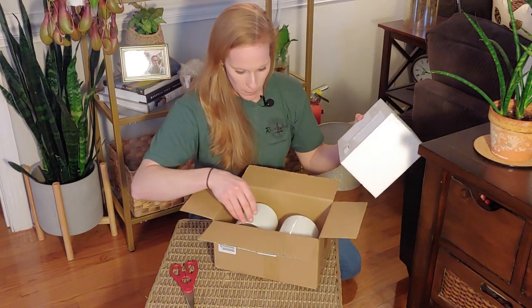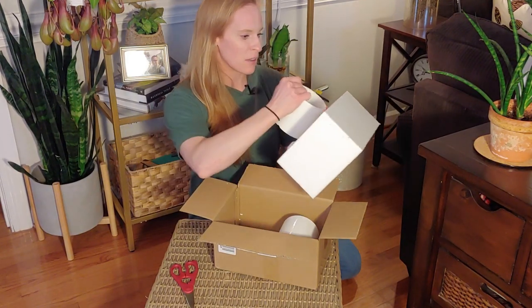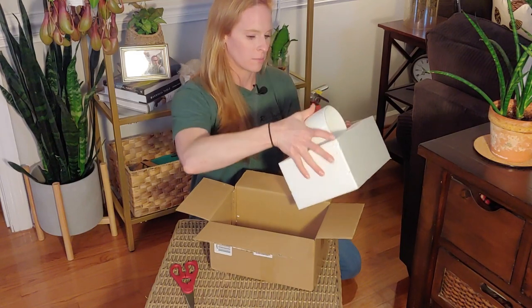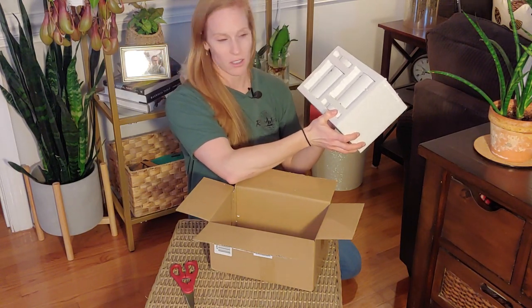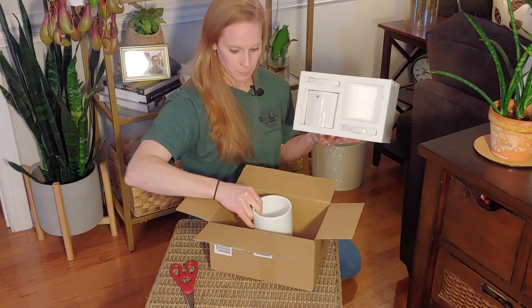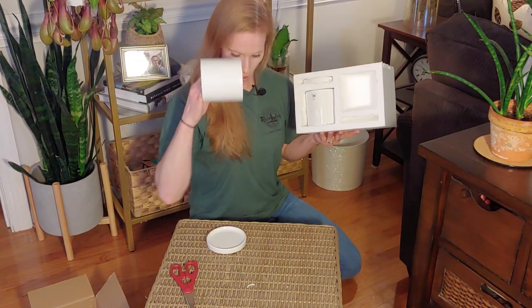So I either opened it upside down or it was put in upside down. This is probably how it was supposed to look when I opened it, which is just fine. The one I chose came with two pots with saucers, which is awesome — we all like saucers. It does have drainage holes, which is great. And here are the saucers: just a white, ceramic saucer.